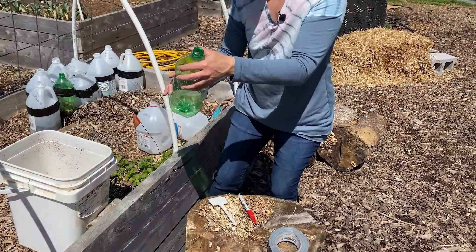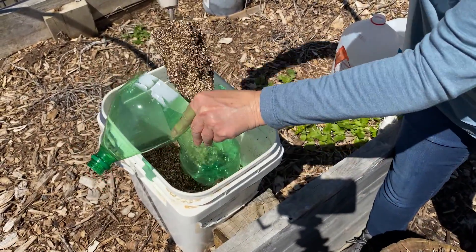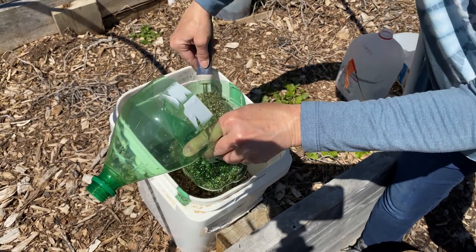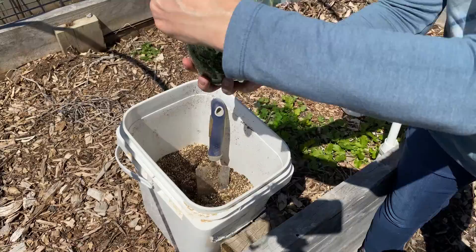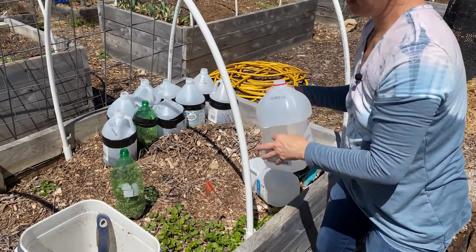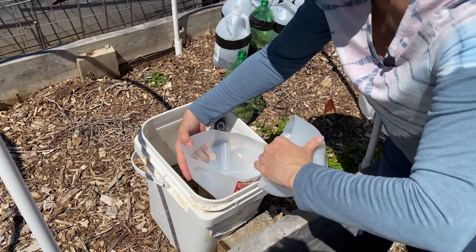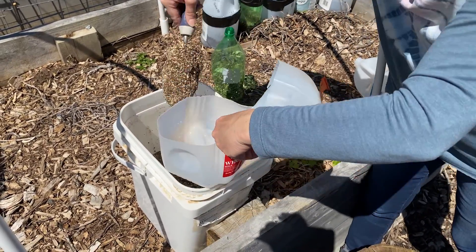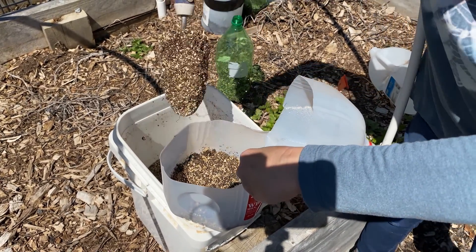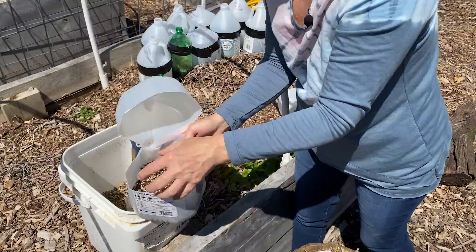Next we're going to put in our soil. You're just going to flip that open and put a few scoops in. If you have limited availability of soil, you don't have to put quite as much as I do, but I like to put it about halfway up to where you made your cut. The milk jugs don't stay open as easily as the soda jugs do. It's a little windy here today, but at least the sun is shining.